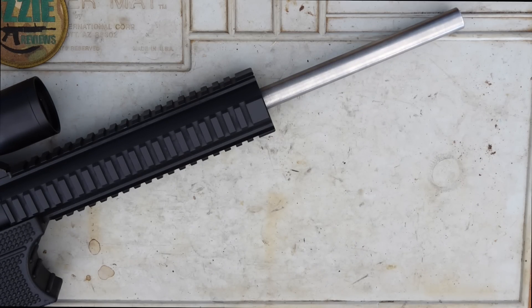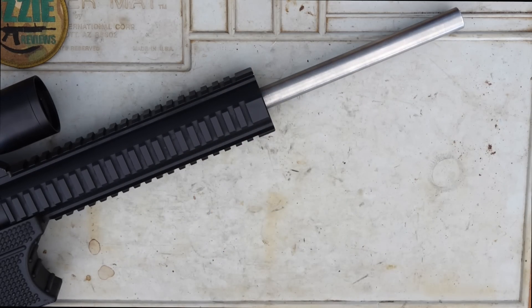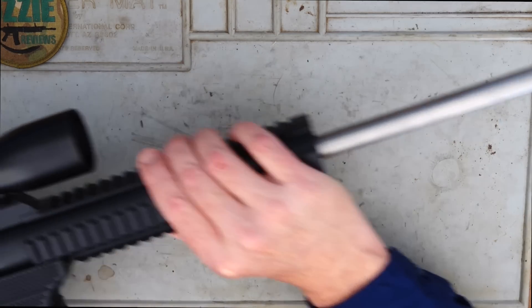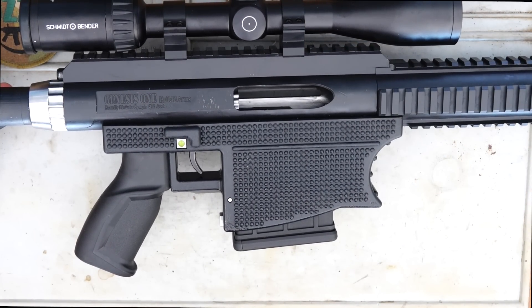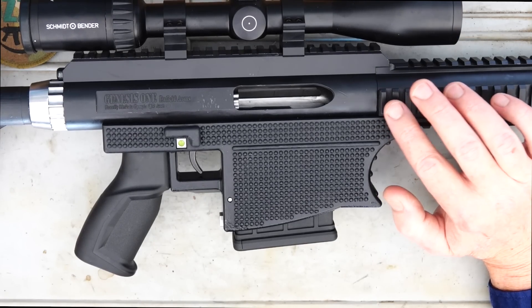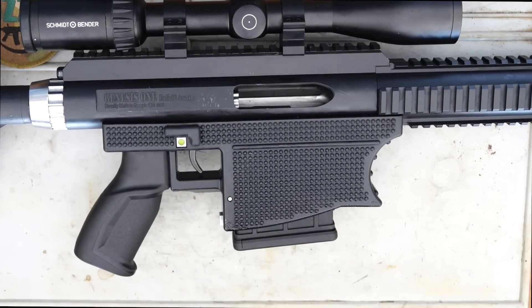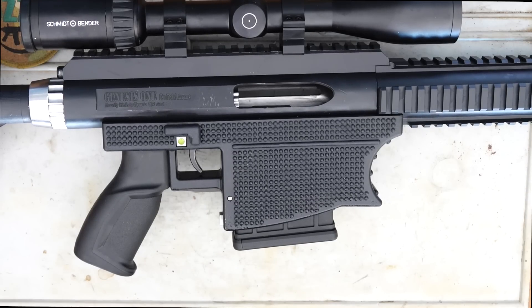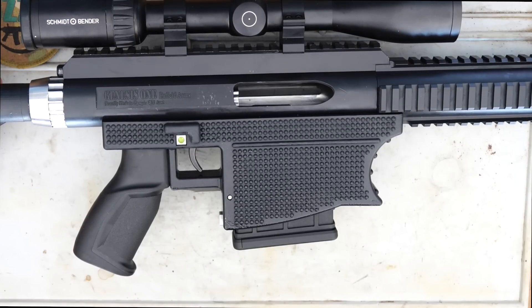The forend has Picatinny machined into it at 12, 3, 6, and 9 o'clock positions. Coming back to the receiver — this thing is honestly built like a tank. If you've seen any of the promo videos where they're driving over it and throwing it in the mud, when you pick one up you'll understand why it can take such a beating. The barrel has two inches of thread locking it into the receiver. The receiver is made from 1075 heat-treated carbon steel, and the wall thickness is five mil. It's certainly no lightweight, flimsy rifle. The internal parts are made from 4140 and the majority are heat treated.